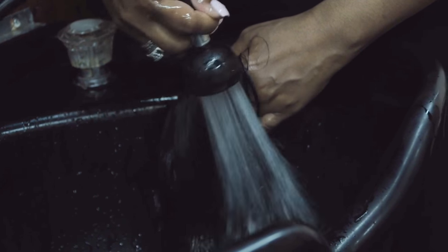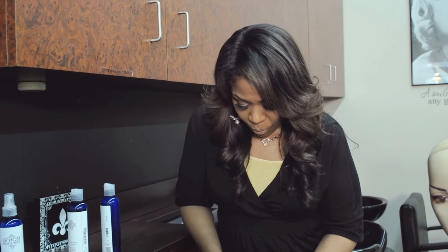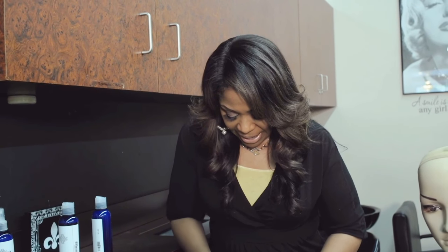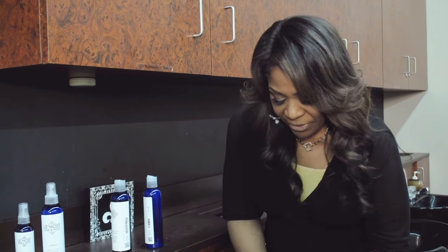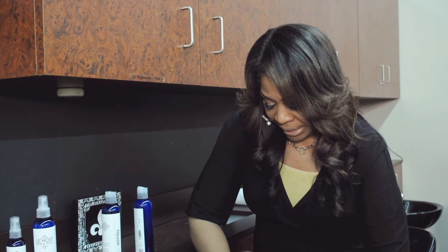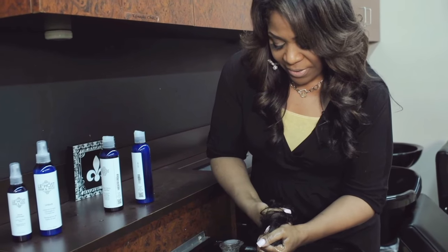Remember: healthy scalp, healthy hair, healthy hair, long hair. I'm going to finalize with cold water — this is how we make the hair shine and seal that cuticle back up. When your cuticle is sealed with the right product, you'll see hair growth. I'm just squeezing the wig — not twisting — and I'm done. I'm going to put it in my towel.